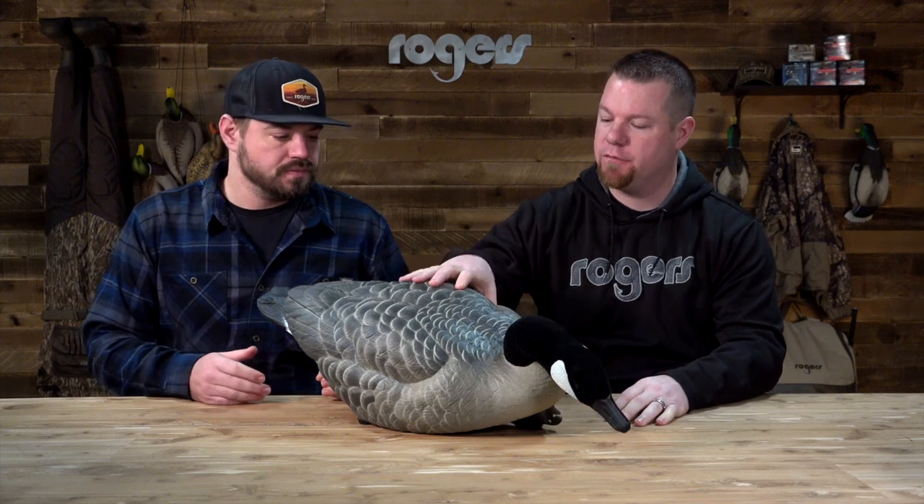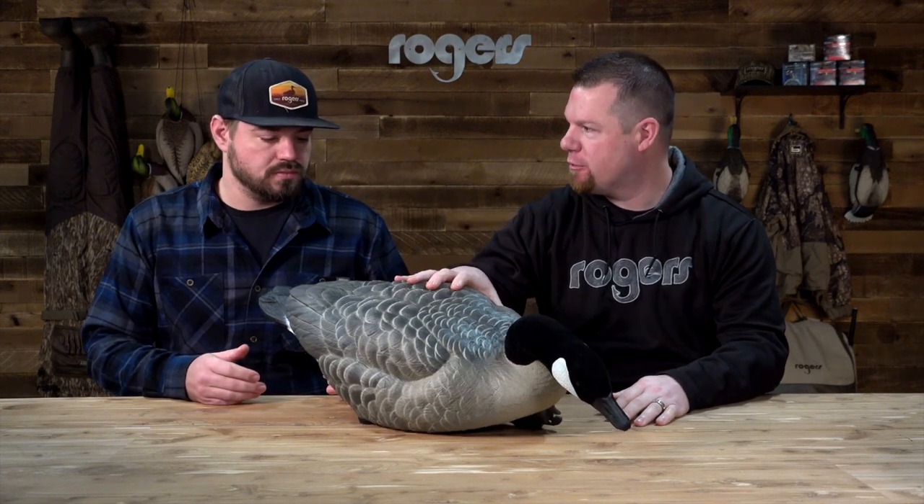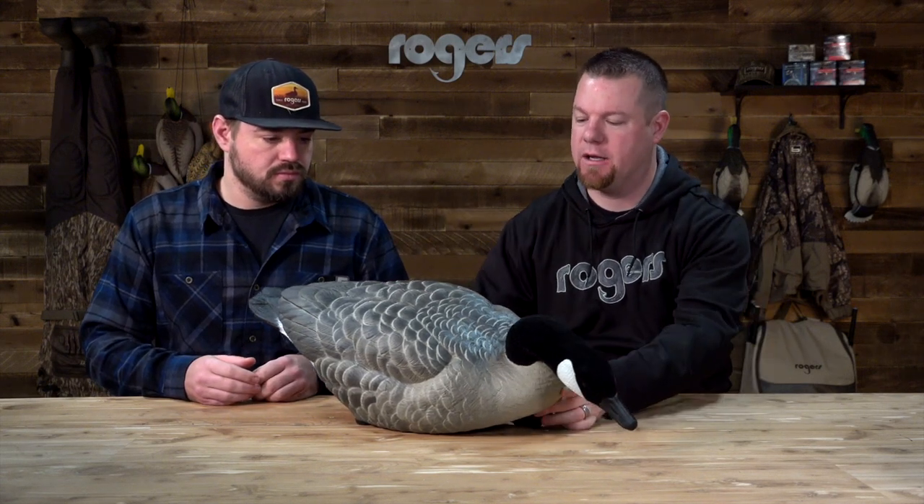All right, we got a good one here on the table from Final Approach. This is their new Live Honker Floater 2-Pack Feeder Pack. Chandler, tell us what we've got here on the table.